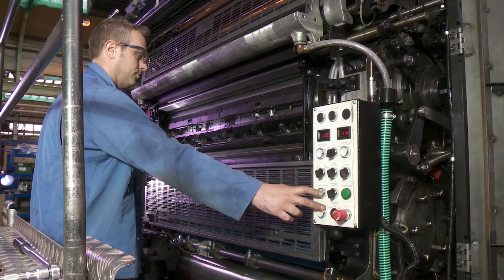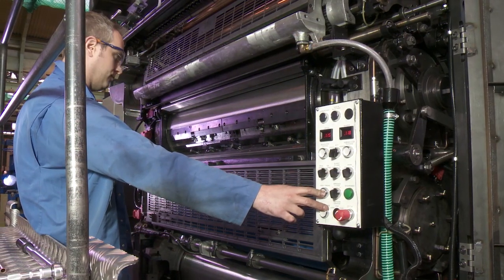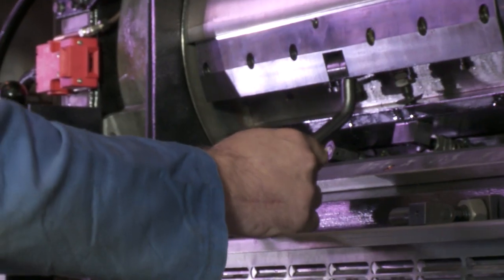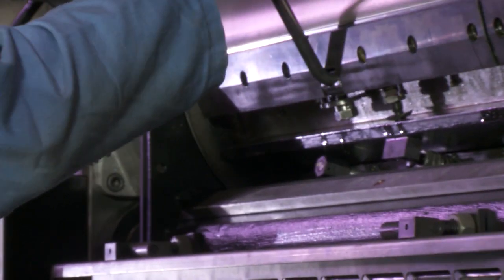Crawl the press so that the leading edge of the plate cylinder is visible to allow the loading of the printing plate. Open the leading edge clamp bar.